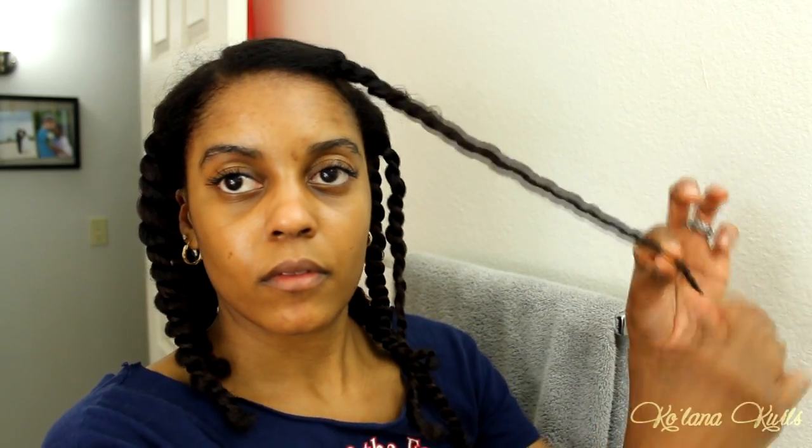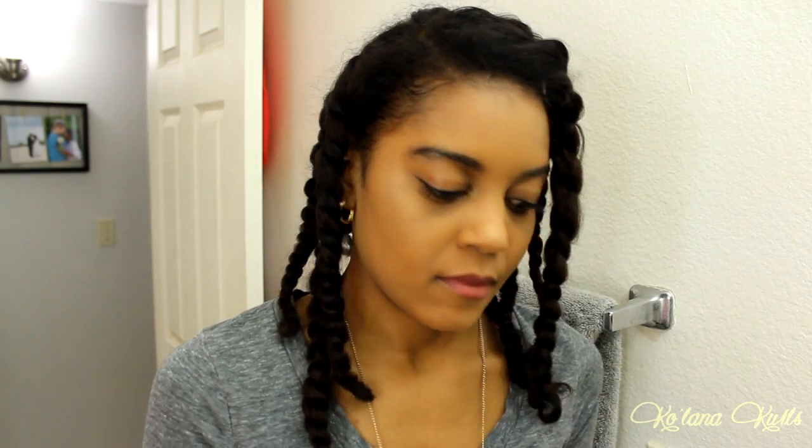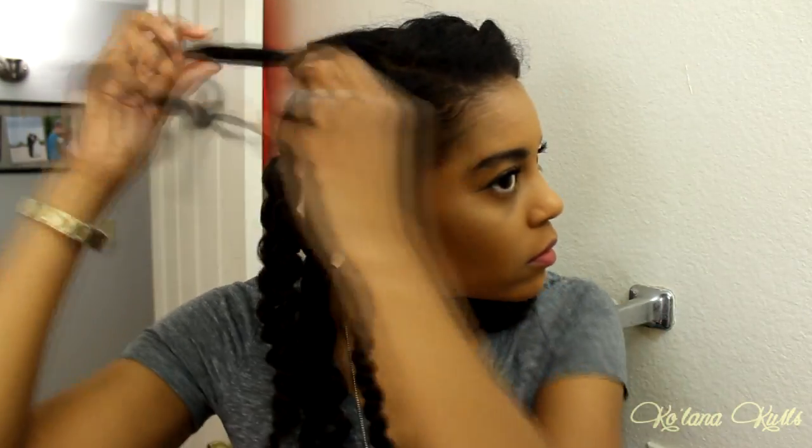Once I've finally done, I think I have nine twists, and then I just slept on it on a satin pillowcase. The next day, I'm going to take some jojoba oil — which is my all-time favorite oil for everything: taking down styles, massaging into my scalp. I just rub that on my hands and then I'm going to undo the twists.